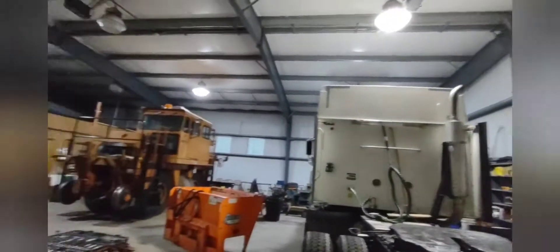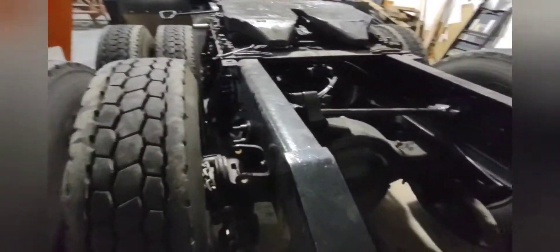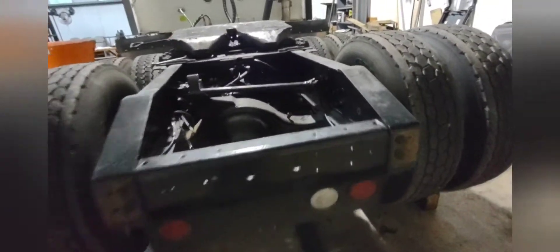I'm so grateful to have the owner of this little establishment here in my good graces, or I wouldn't be able to do this by myself and I'd be spending another five grand on this axle. That's a little look-see at this job — sorry, I'm about five or six beers in, maybe more like ten.